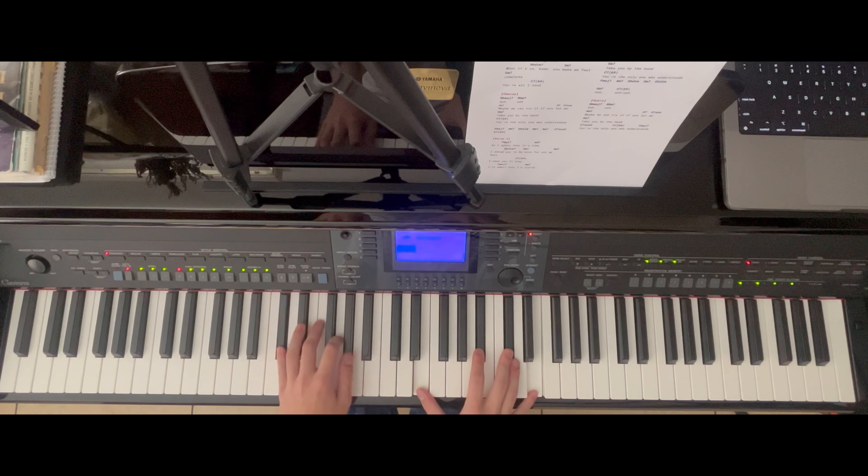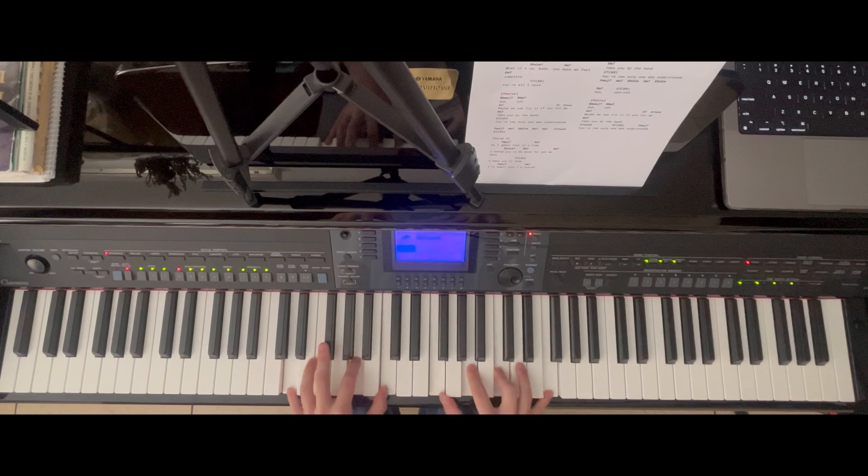C diminished: C sharp, G, B flat, E, B flat, C sharp, E — and the B flat in the right hand plays together. D minor 7: D, A, C, and then C plays along with the right hand — F, A, C, F. So those are the first three chords.